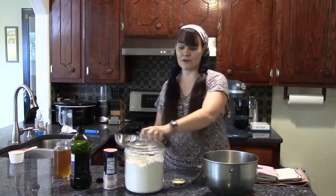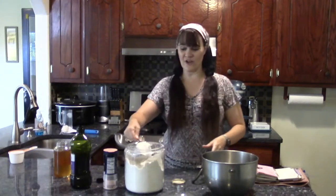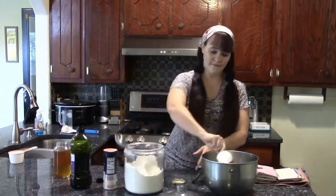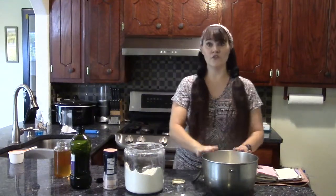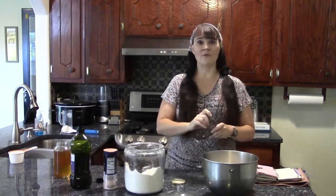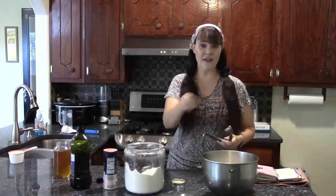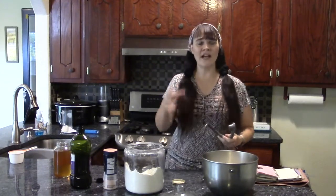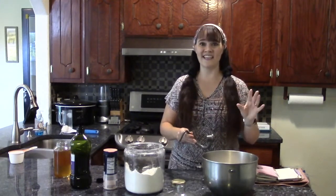Now we're going to add flour. Since I'm making two loaves, I'm going to put in six cups of flour. I'm going to use my spiral dough hook and get this going in my KitchenAid mixer. Whether you're using a KitchenAid, a Bosch, or doing it by hand, you're just going to mix it all together. Use your hands when it starts getting hard to mix with a spoon. Combine it until it turns into a sticky dough — you want it to be dough, but a sticky dough.